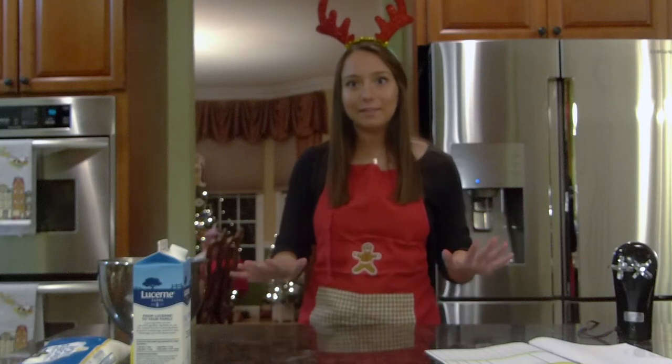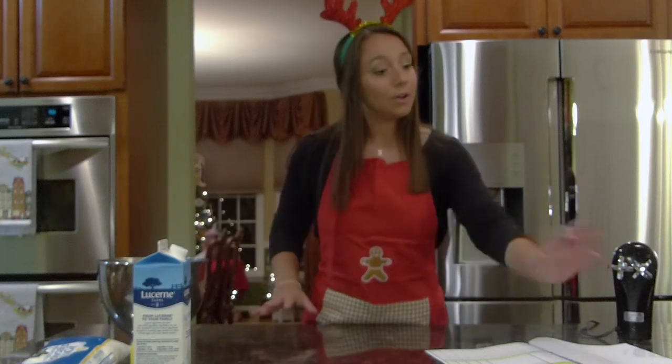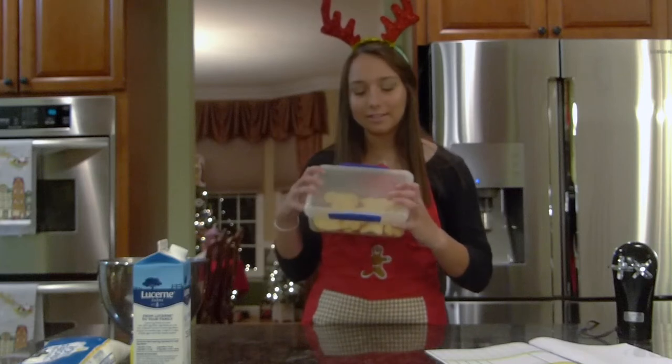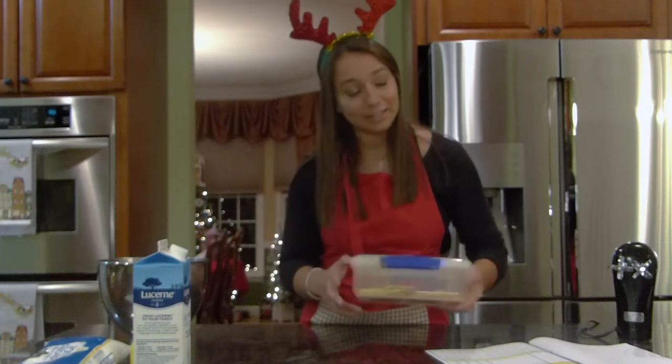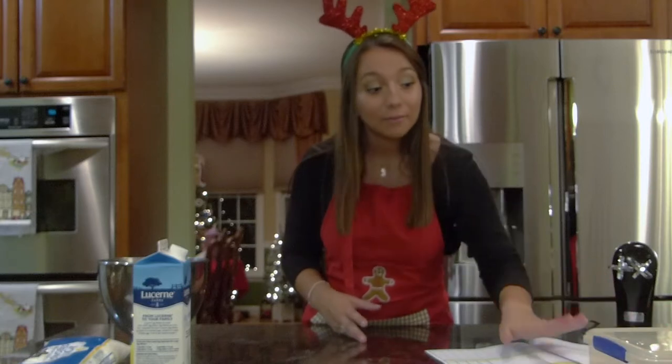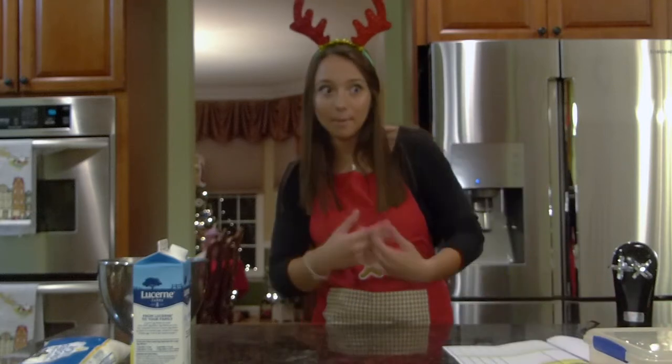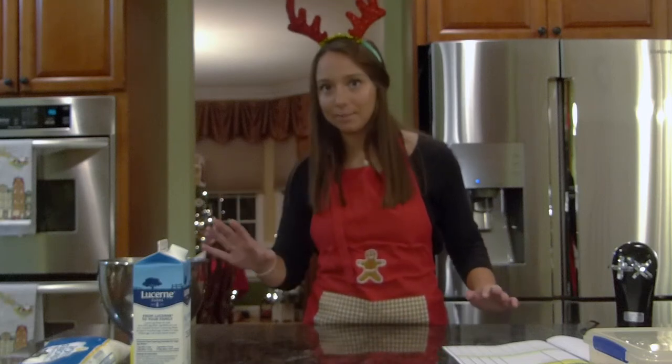Today is part two of our sugar cookie video episodes. Last episode we made sugar cookies and they were successful — surprising a little bit — but regardless we made sugar cookies and I haven't tasted any. My brother said that they were really good and I trust his opinion.